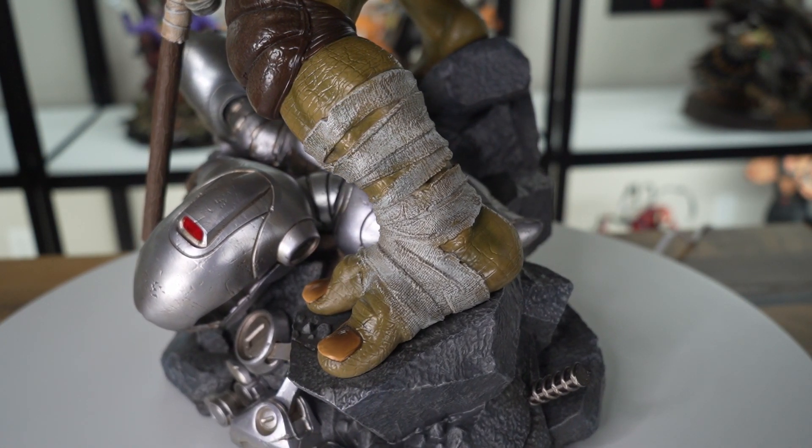This one comes with two swappable right hands. This is going to be the exclusive swap-out for the right hand with the Ninja Stars, and then you also have another right hand without it. I'm going to go ahead and use the deluxe version swap-out — I like it with the Ninja Stars a little bit better.